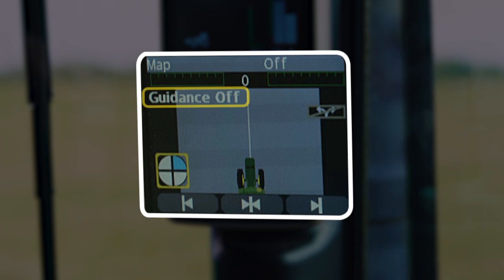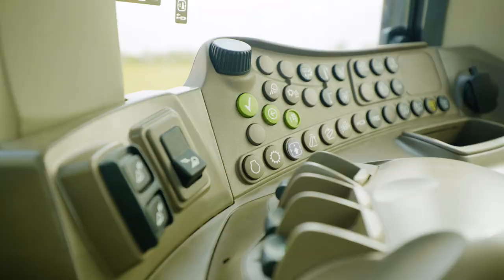You can see right now that guidance is off and we only have one piece of the pie. That means our machine is configured with AutoTrack ready from the factory and we have a receiver plugged in, but guidance is turned off because we have to select a guidance track.